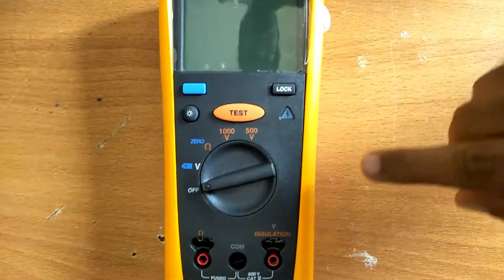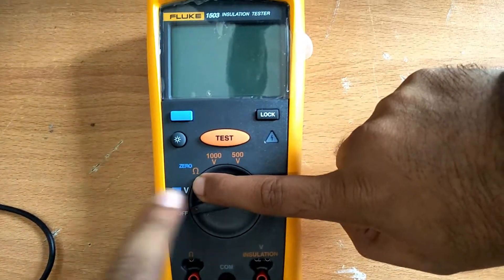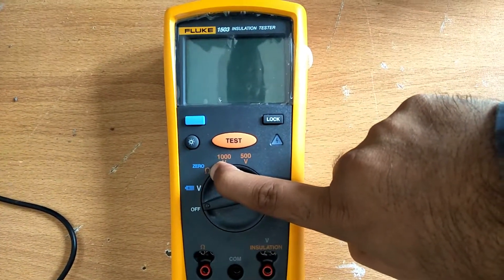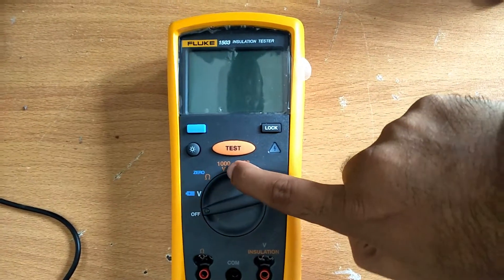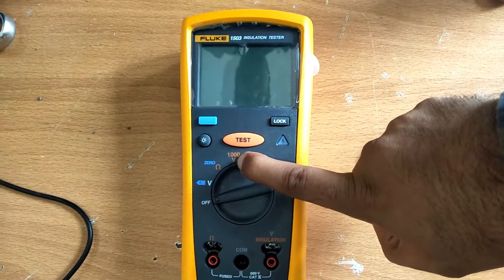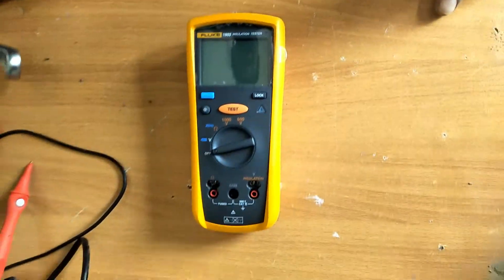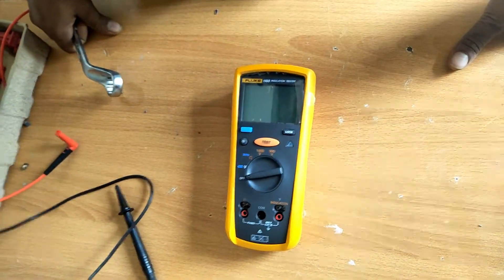This is our megger meter. Currently it is in the off position. It shows battery voltage and the ohm value. When we check continuity, we set it to ohm. For megger testing, we apply voltage — there are two options: 500 volts or 1000 volts.